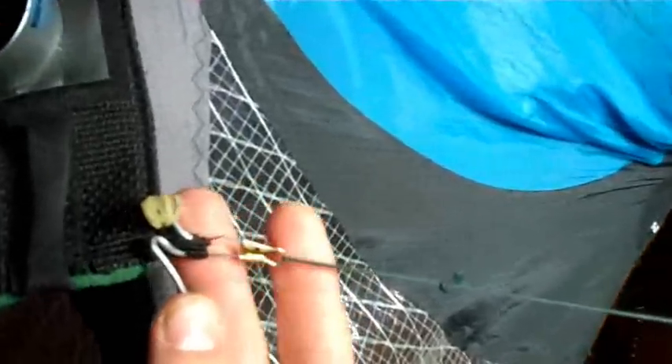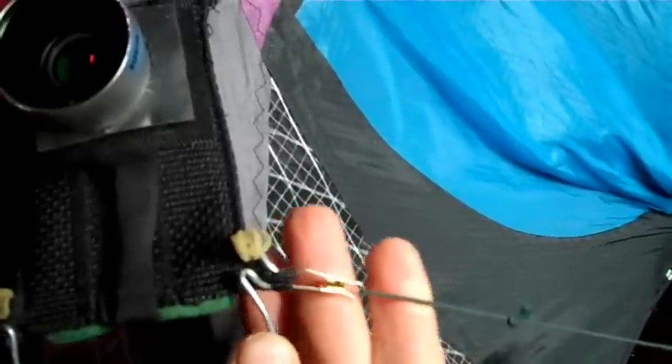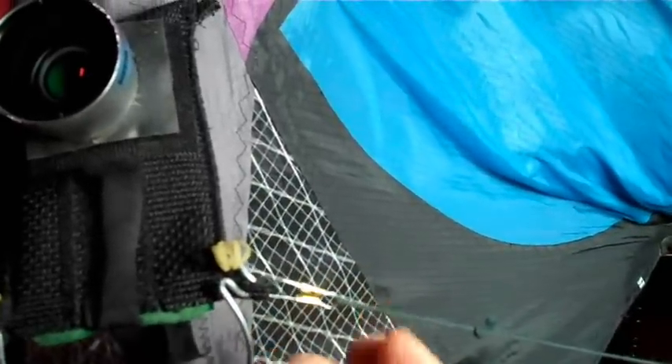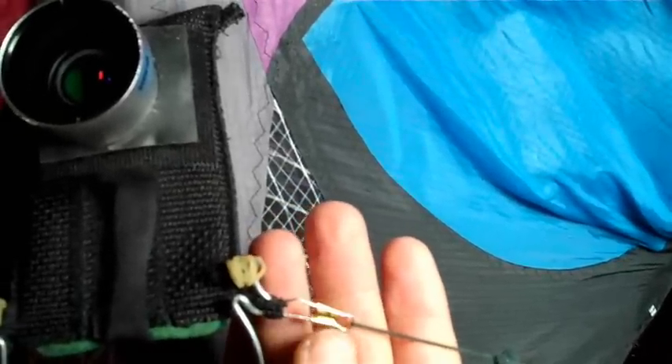These hooks — you don't really need them, you can just tie the string right through the loop if you want. But these are fishing lure hooks. They come in a pack of 5 or 10 and are very cheap. They come with barrels on the end that allow them to spin freely, but I take those off because they can break.